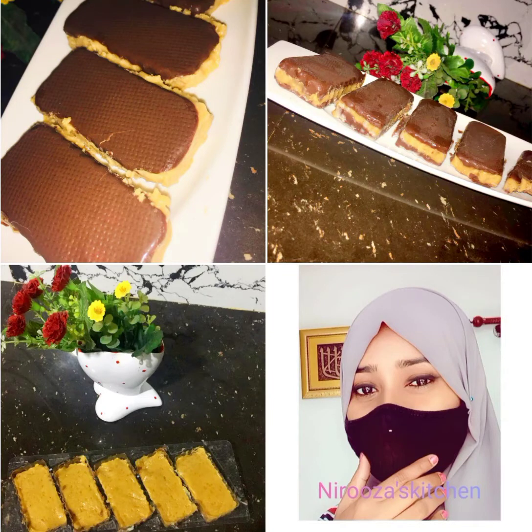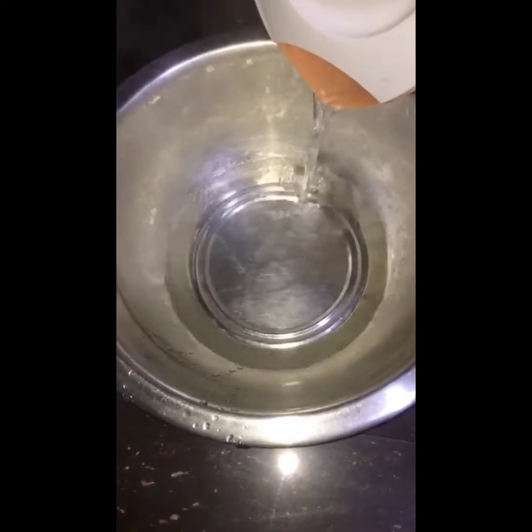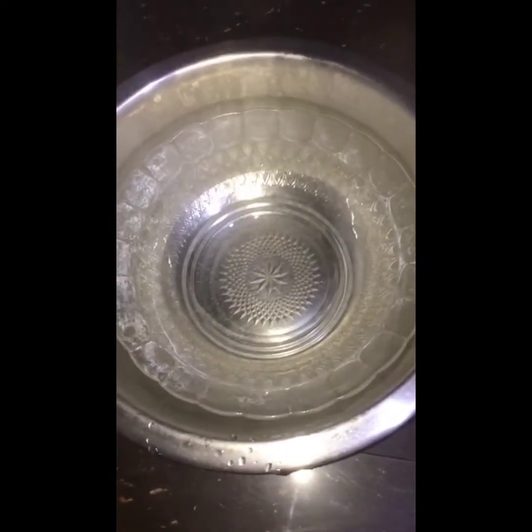Assalamualaikum friends, welcome to my Niruza Kitchen. I will add a biscuit bar here and a bowl of sugar.